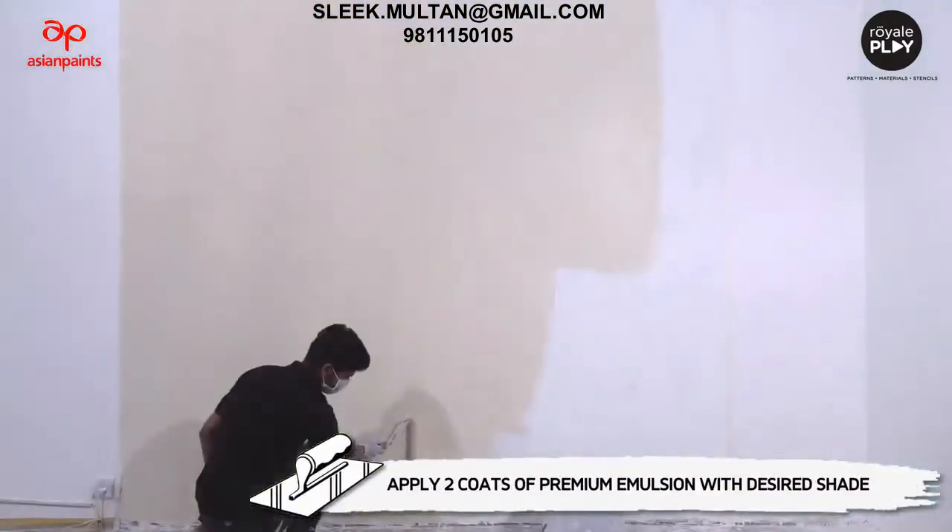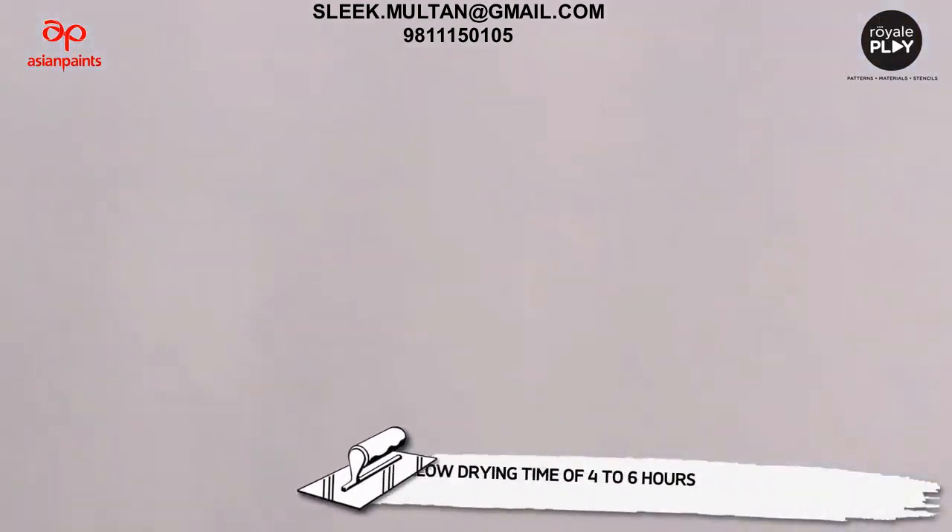Layer 2 - application of premium emulsion: apply two coats of premium emulsion with the desired shade and allow it to dry for four to six hours between successive layers.